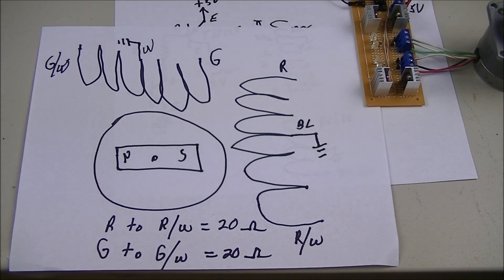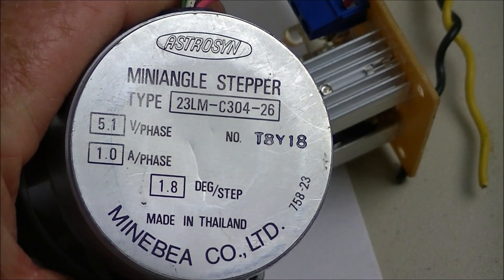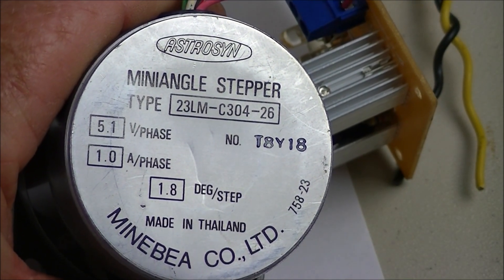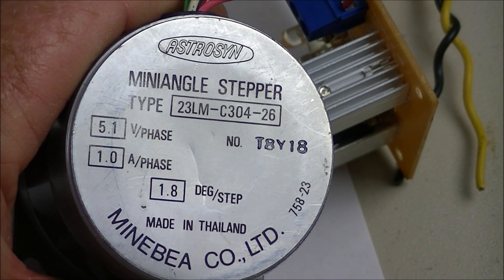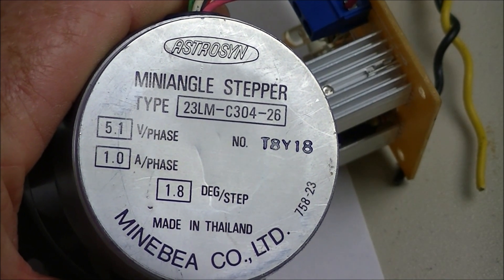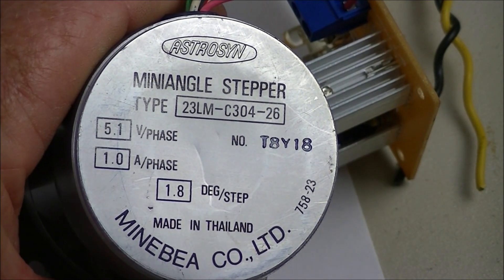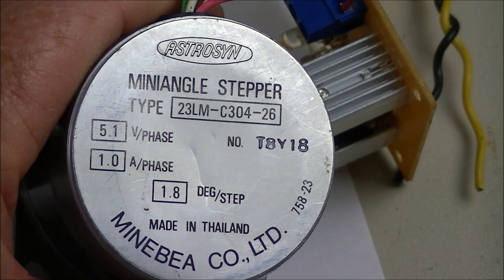Looking at the bottom of the stepper motor, you'll find it's rated at 5.1 volts per phase, 1 amp, and 1.8 degrees per step. To go 360 degrees, you divide 1.8 into 360 and it comes out to 200 steps for a full rotation.